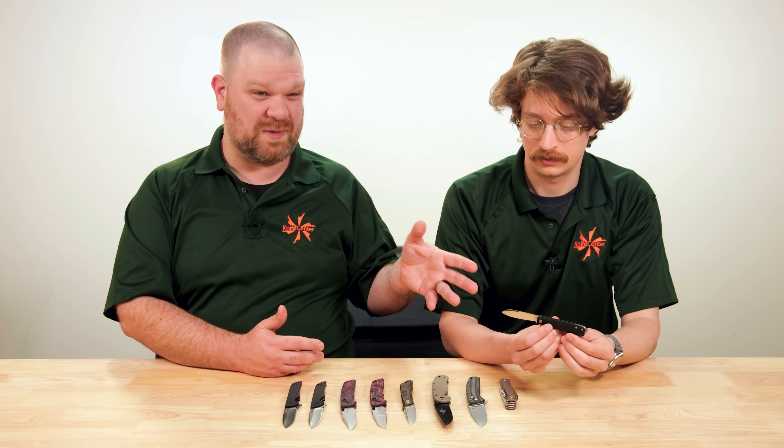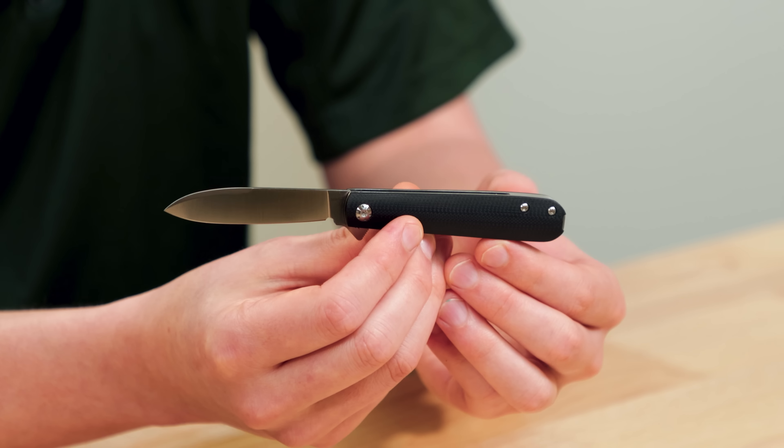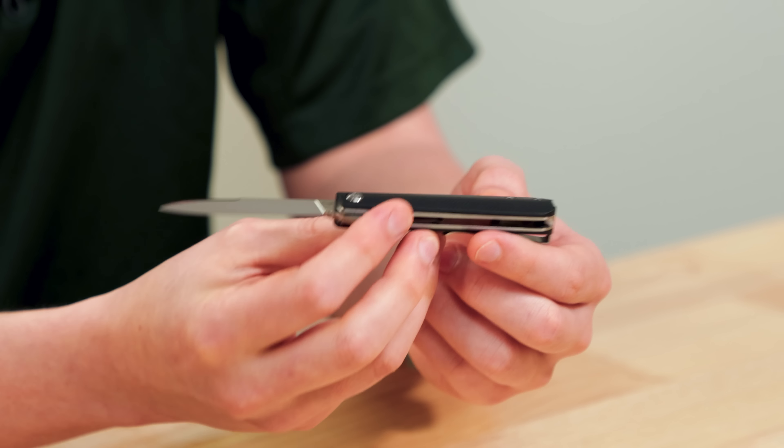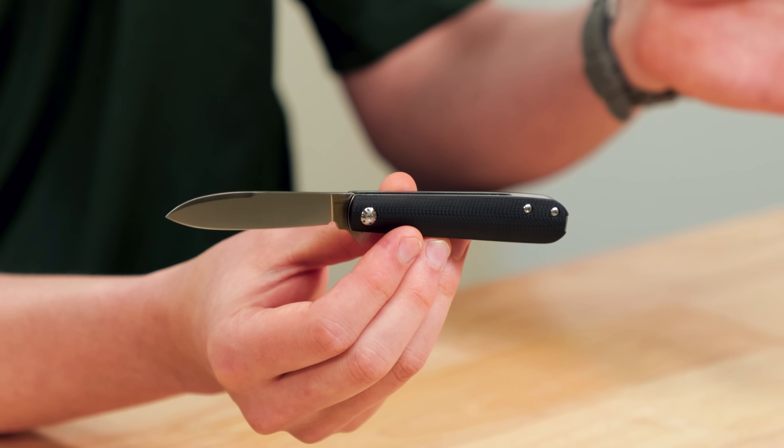Out of all the traditional knife patterns we were looking through, we landed on the Barlow because it had the most potential to fulfill that single pocket knife role that people are shopping for today. Multi-blade slip joints aren't as popular as they were since the advent of particle metallurgy, because now you can get so much more edge retention out of a single blade. The need for backups on a single knife starts to feel a little anachronistic. When you get down to single blade patterns and what still remains iconic in that format — Barlow's number one, for sure.